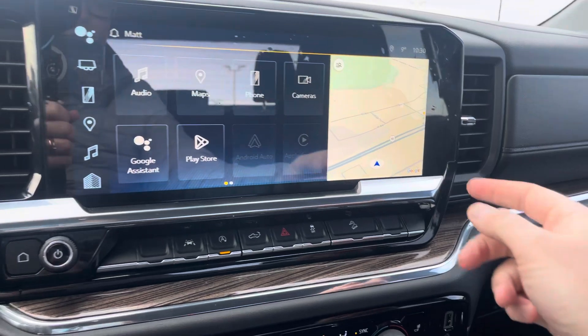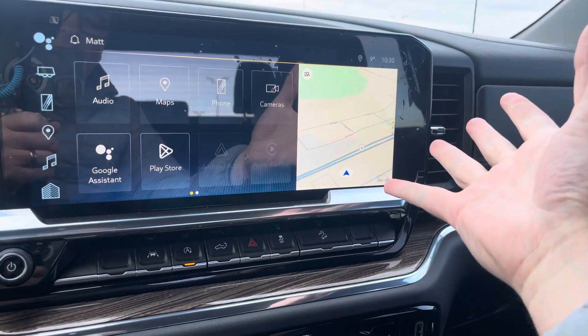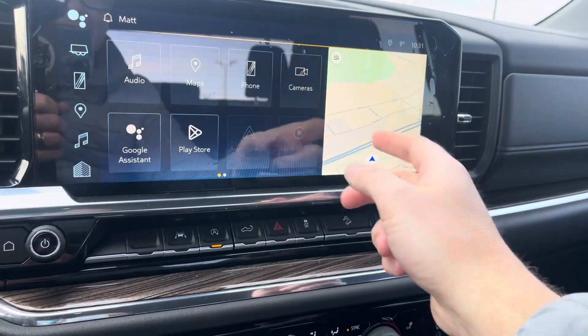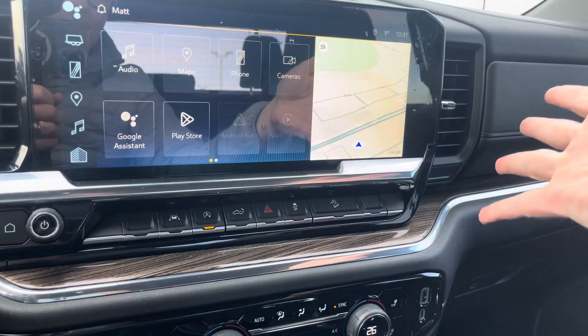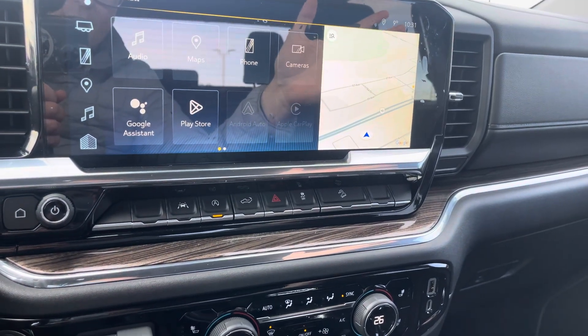And then this awesome display in here — we have navigation powered by Google, which is nice. You also have Android Auto and Apple CarPlay, so this can look just like your smartphone does. You can go into settings and look at your backup camera and different options. This does have satellite radio, Bluetooth streaming, AM, FM, and all the types of ways to listen to your audio.